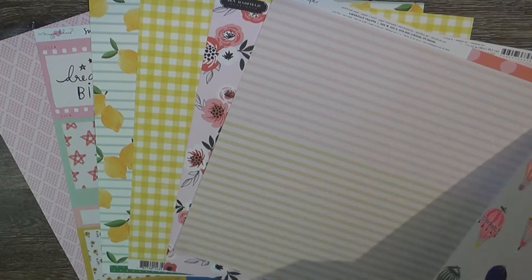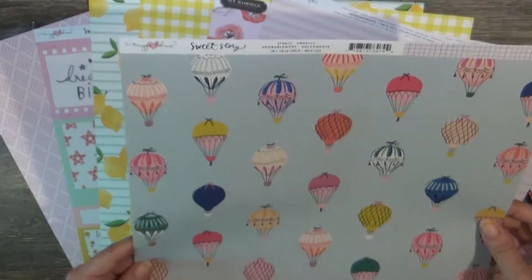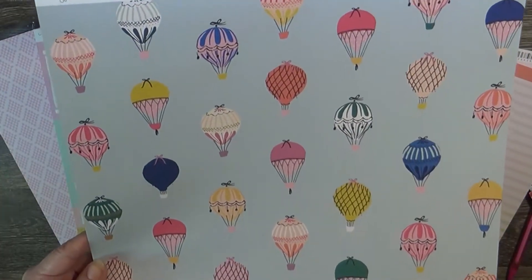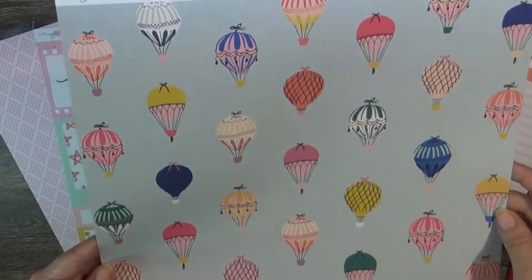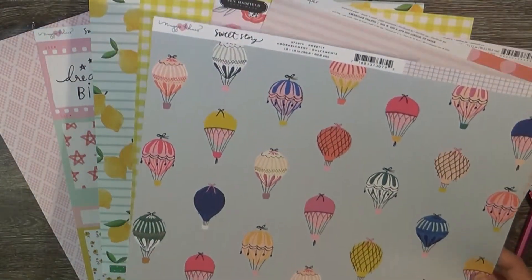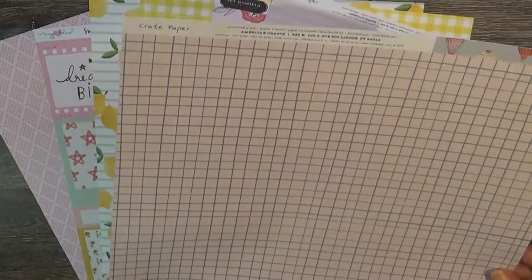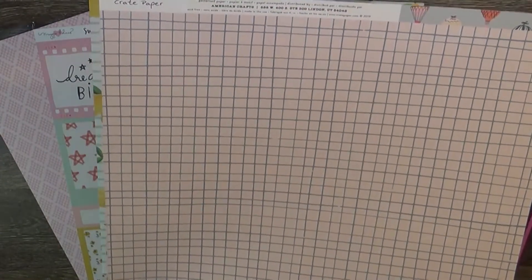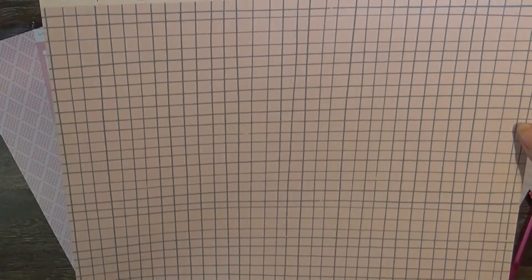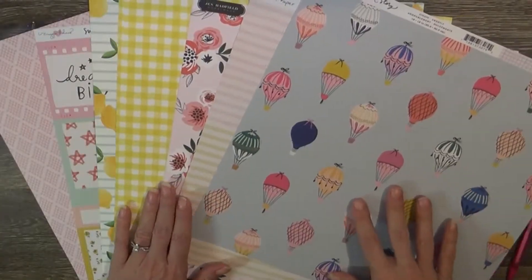That striped side is my favorite on that one. This is also Maggie Holmes Sweet Story, called Sweetly, and it has fun little hot air balloons on a lovely sky blue background. I could use these with photos of baby Ella or maybe some travel photos. The back side is an off-cream with almost a hint of pink and a wonky cross-hatch stripe - I like that side too, so I'll get to use some of that.